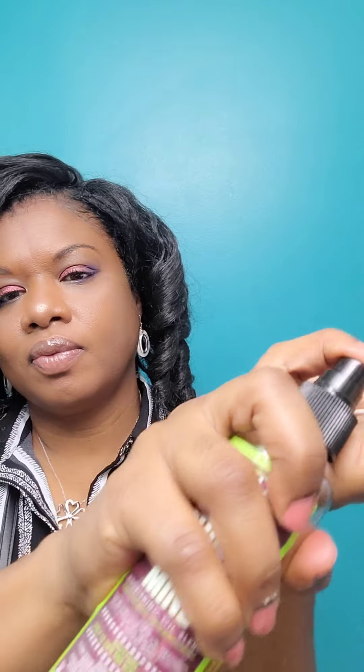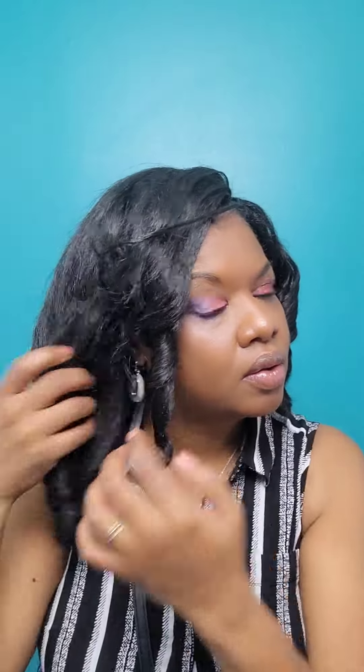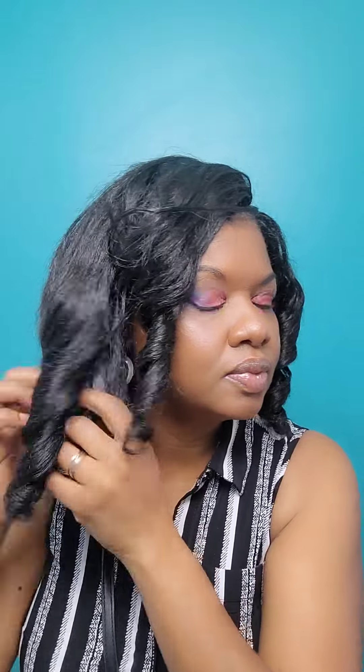A little bit more oil to help separate the curls — I do not want to disturb them too much. I'm literally just running my hands through them and splitting them in half and fluffing them just ever so slightly, because I'm trying to make those curls last. I have a long trip ahead so I want the curls to remain intact until I get to my destination.